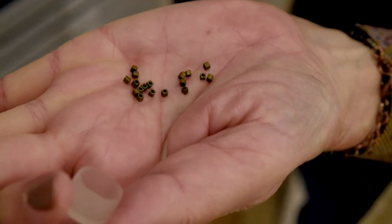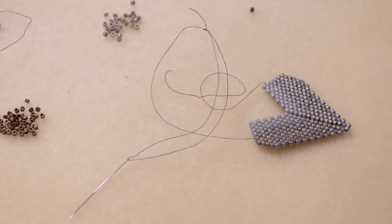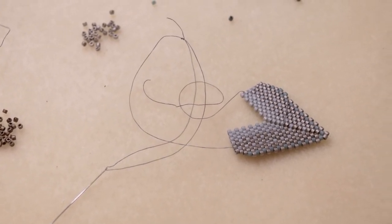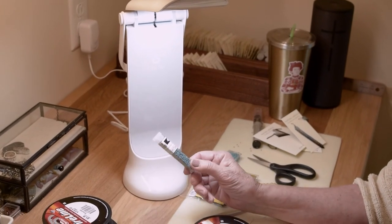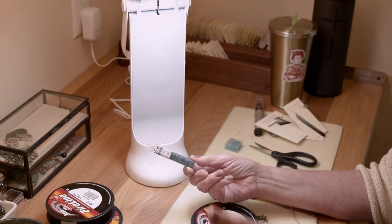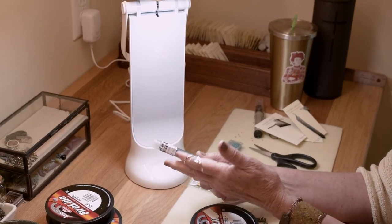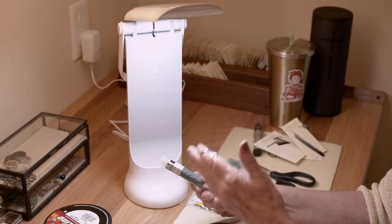My tools that I use are needles, thread, scissors, and my true light. It enables you to take colors out and see exactly what color they are. Blue beads can look like blue beads in certain shading, so it just shows you the true color of the bead.